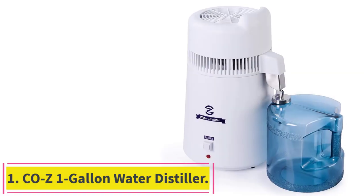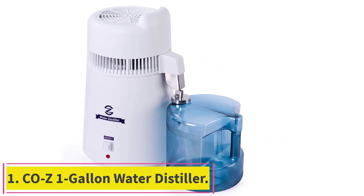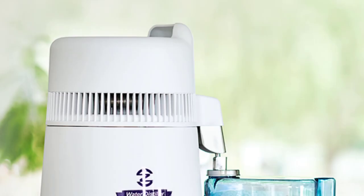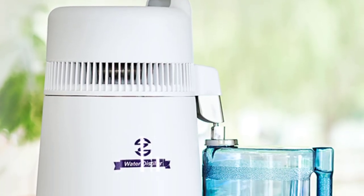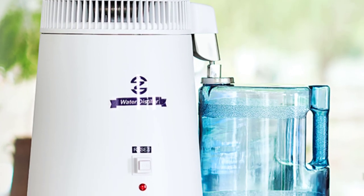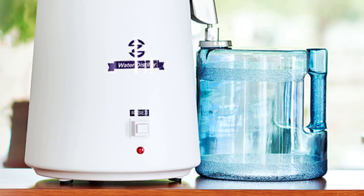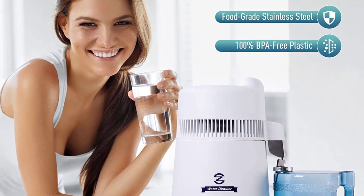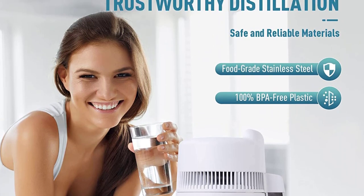Starting at number 1: the COZ 1-Gallon Water Distiller. The COZ water distiller is proof that you don't have to spend a fortune to get a high-quality model. This distiller has a stainless steel interior for enhanced durability and comes with a plastic cover that makes it light and easily portable. These two factors guarantee its long-term use.